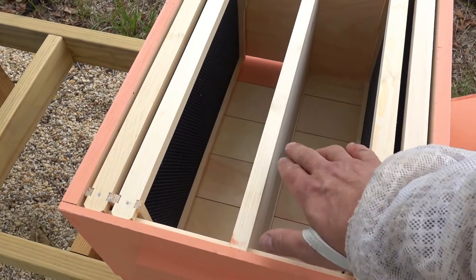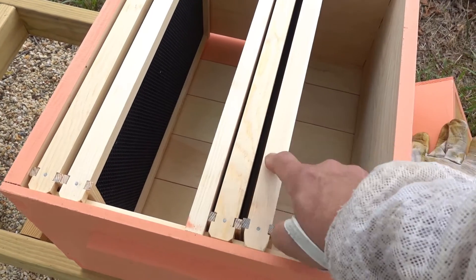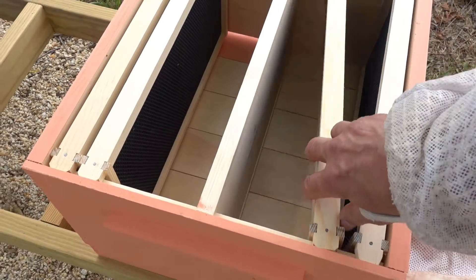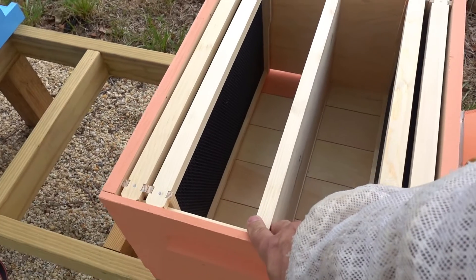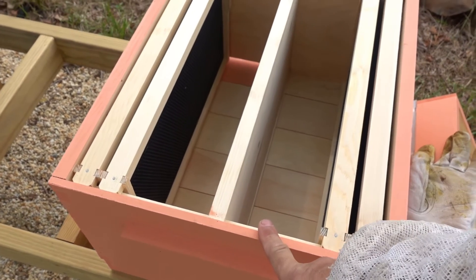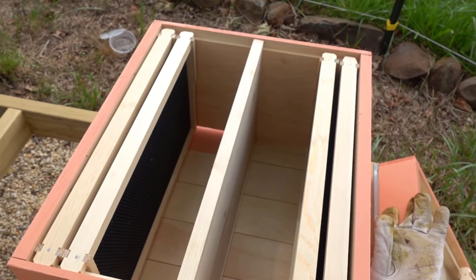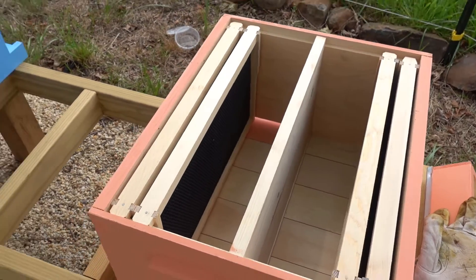The way you lay these out is you put a honey frame, then a frame of brood, maybe a partial frame of brood, and then an empty foundation. We'll try to find a couple of decent honey frames — I may steal one from another hive — and then put a frame with the queen cells and another frame in each box.